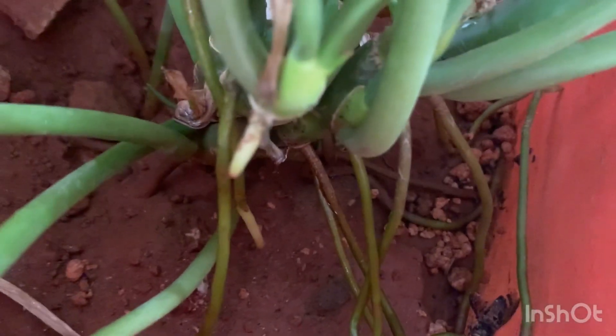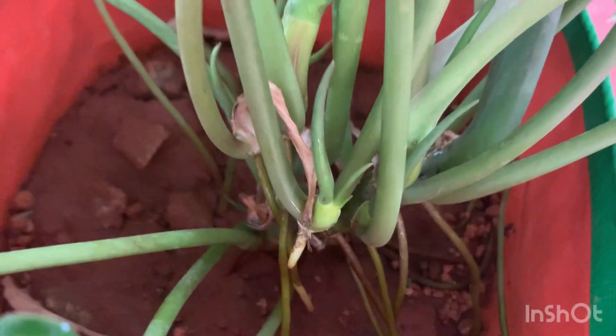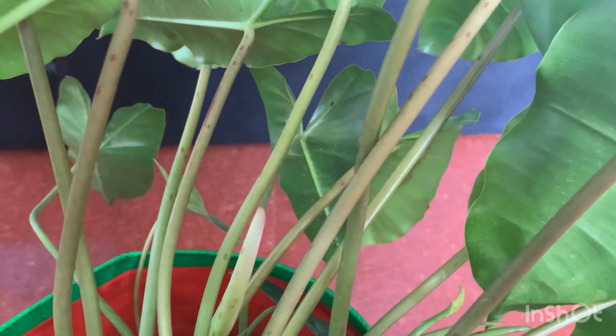Aerial roots are very strong and if you just leave them, they will grow into the soil and branch out very nicely. If you give a moss stick into the pot, these aerial roots will take over the moss stick and the plant will grow like a vine — it will really look beautiful.